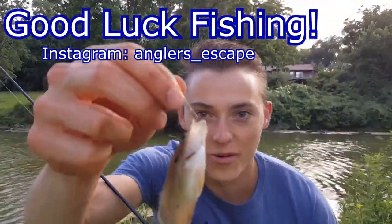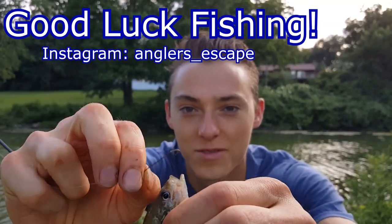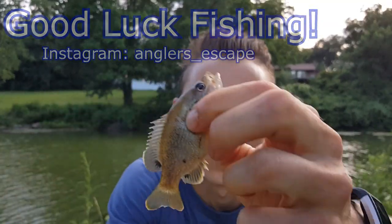Another one on the cricket — a real small little guy. We'll get him back in the water as soon as possible. Size 8 cricket hook.